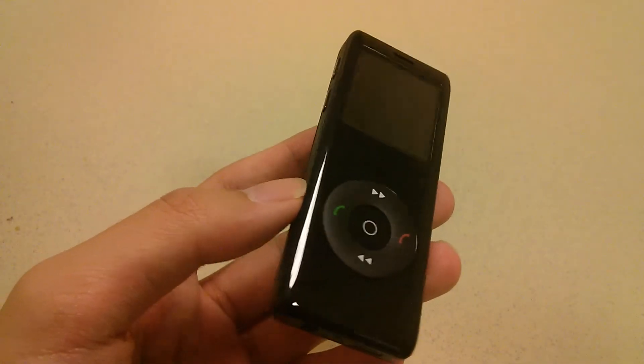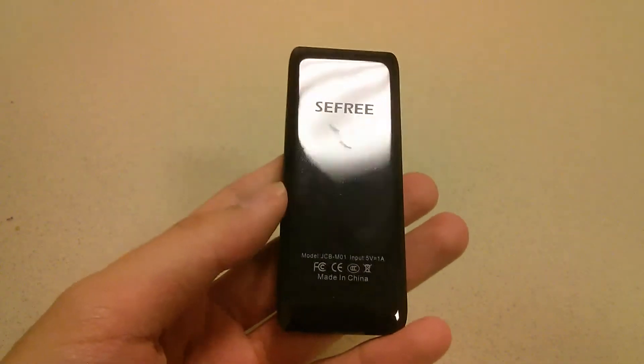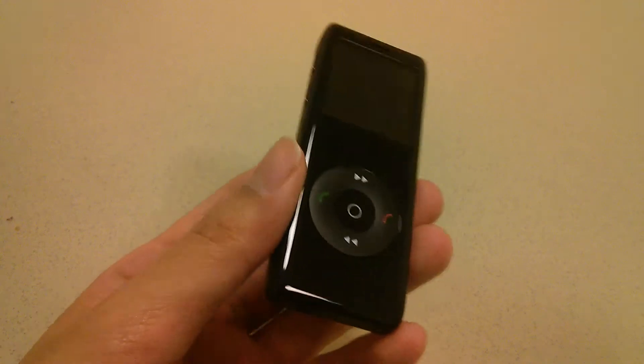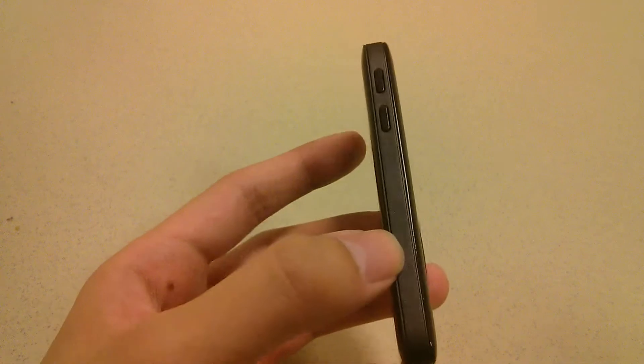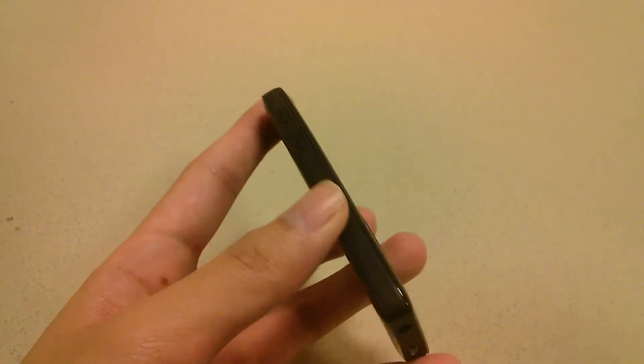Taking a quick look at the design of the player first, it's fairly attractive, although extremely lightweight. It's made out of a piano glossy material on the back and the front that unfortunately attracts a lot of fingerprints, dust, as well as scratches very easily. But overall, it's a pretty elegant profile, and in the center there is a coarse plastic material that's easy to grip and hold.